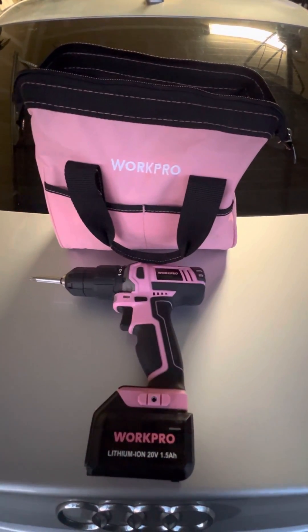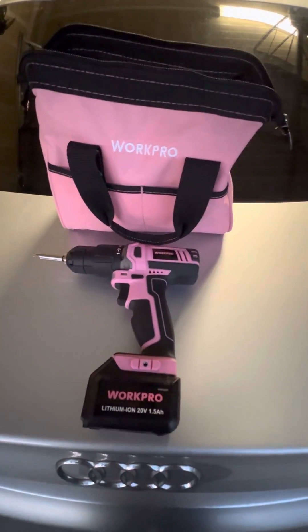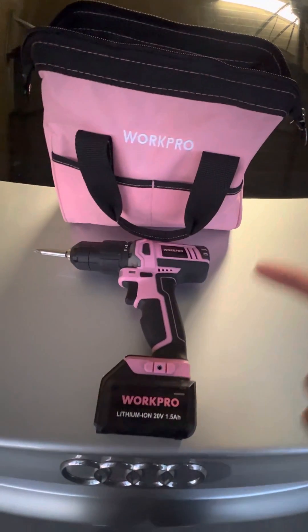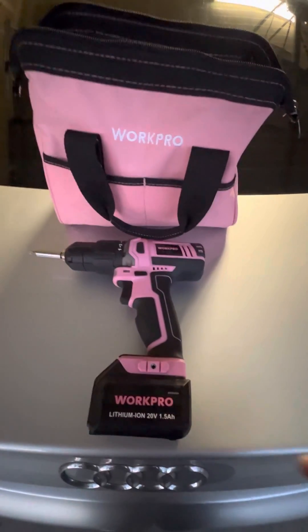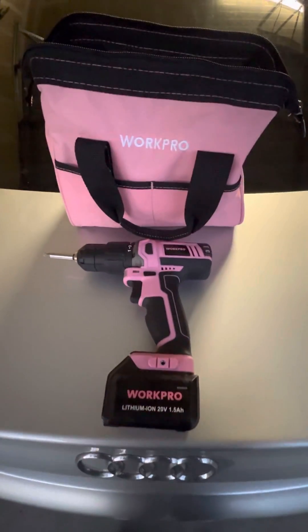What's going on everybody, it's just Eden from the Colemans giving you a nice honest review of the WorkPro drill kit. As you can see, it's this beautiful WorkPro pink color — love it. I got it for my girlfriend as a gift because she likes to be handy around the house, so who am I to tell her no?